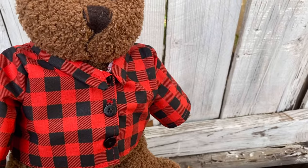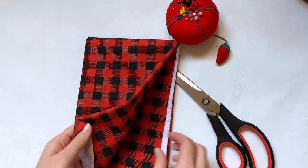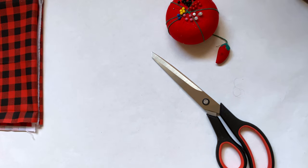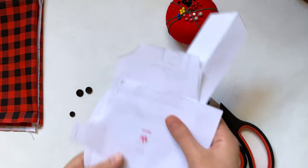The materials you'll need are some pins, scissors, some plaid fabric. Technically this isn't a flannel because I'm not using flannel fabric — you can't really tell by looking at it, but if you have flannel on hand you can definitely use that. You'll also need a few buttons; I went with black ones and they're not all the same size but they're pretty close, so that's okay.